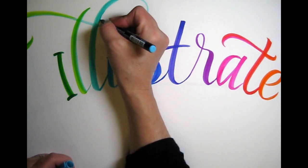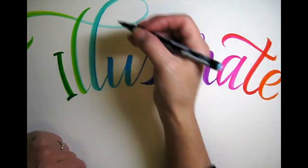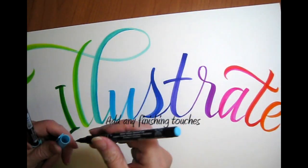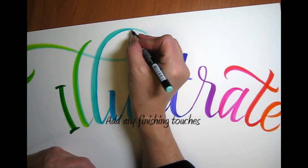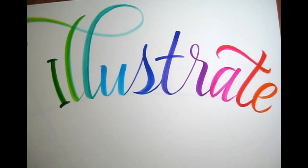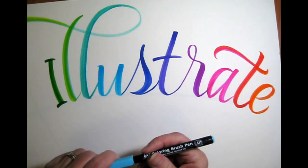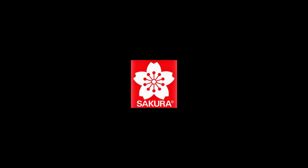These are the awesome Koi color brushes. So that's it guys, for Sikora, for Zenspirations, and for me, Joanne Fink — stay inspired. Until next time, bye-bye.